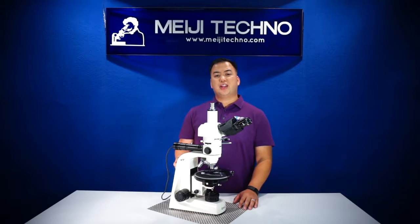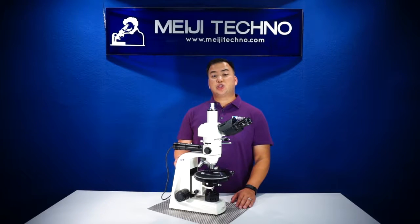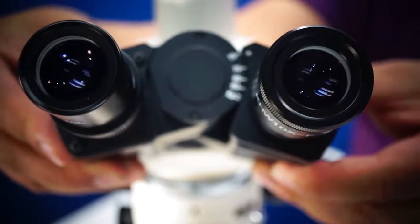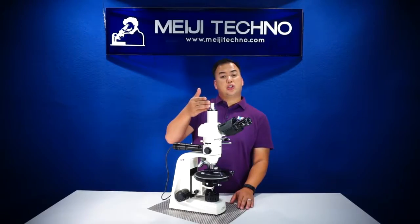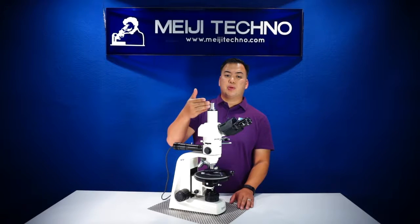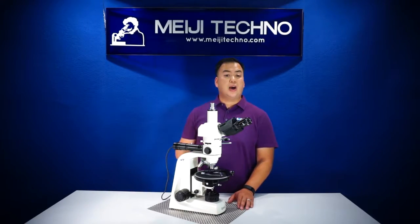80% of the light travels through the trinocular tube and 20% of the light travels through the eyepiece. All heads have an interpupillary distance of 53 to 75 millimeters. The trinocular tube can fit most SLR cameras or CCD or C-mount cameras available on the market.